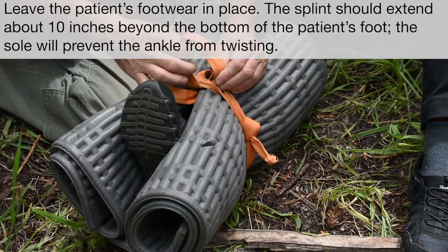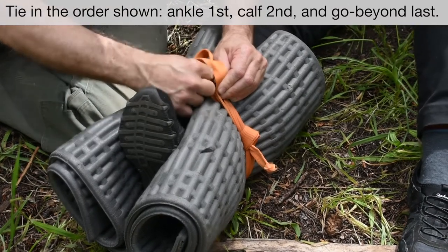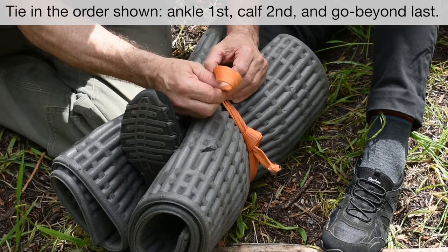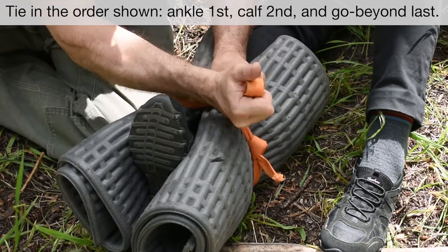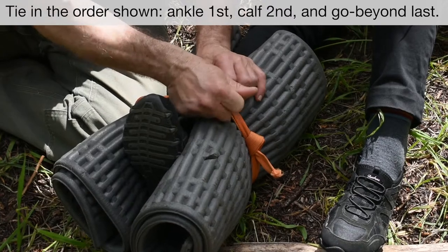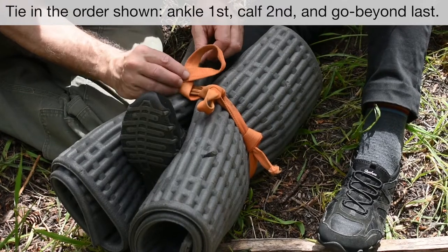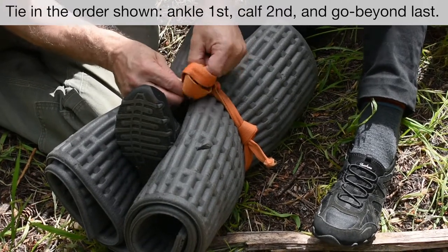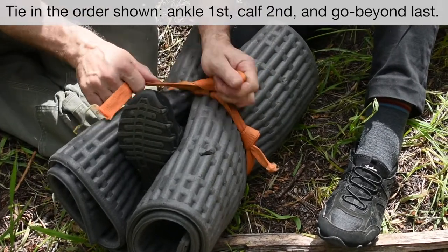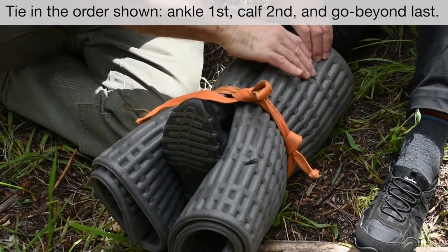I'd like to use a slip knot here: I've got this loop, pull another piece of the webbing through, and then tighten it up. Now if I pull on this end right here, it would simply untie. Here's the tricky part — I'm going to take and create this twist, like that, and flip it over top. Now if this end catches, it doesn't untie, but it's really easy to untie. Then we'll go back up onto this side and put another one right here.